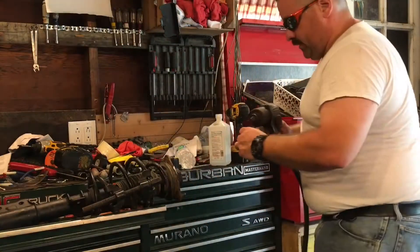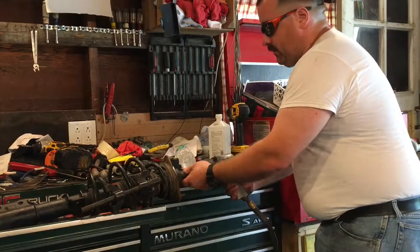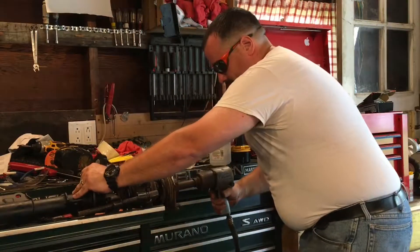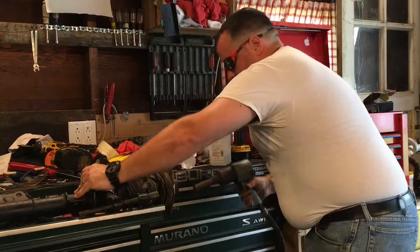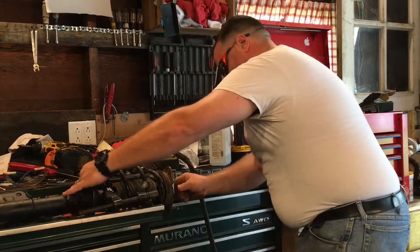An impact gun makes this so much easier because the strut body spins as you tighten this nut, but the impact has a way to go faster and stronger than a regular ratchet, so it's actually able to tighten it all the way without any issues.